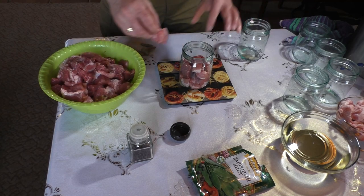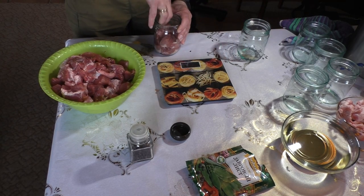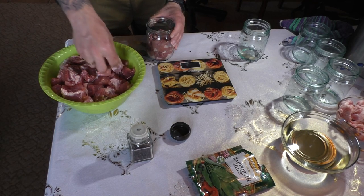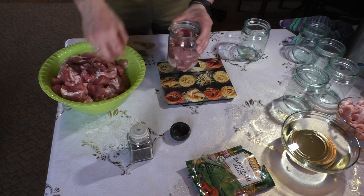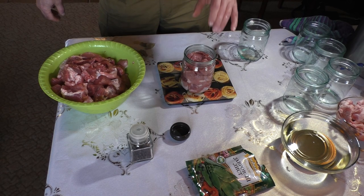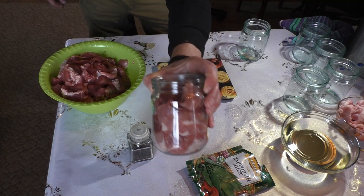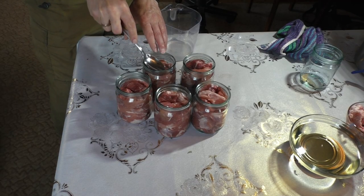We leave some airspace up top. There are many different ways of doing it — some people pack it really tight almost to the top. But I'll just stick to about 448 grams, which is almost 450. Now we have our cans stuffed, five cans total.